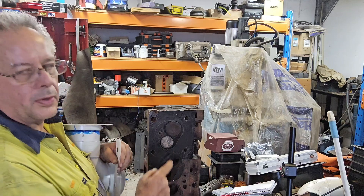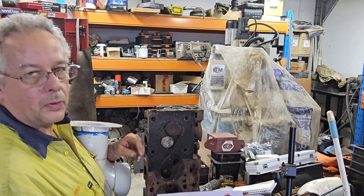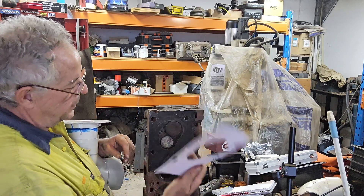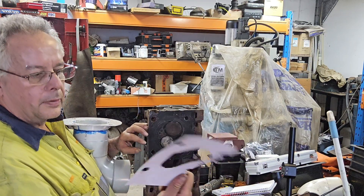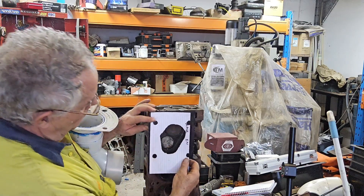Same size intake, same size exhaust as what we used on the 351 here in Australia or the 2V in the US. It's a good head, and what I will do is show you how I made the template.